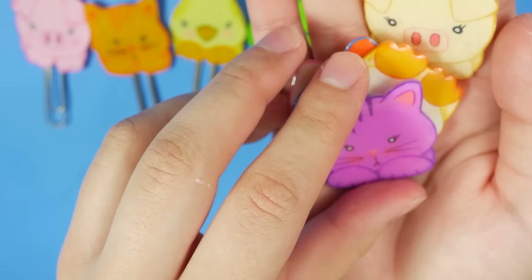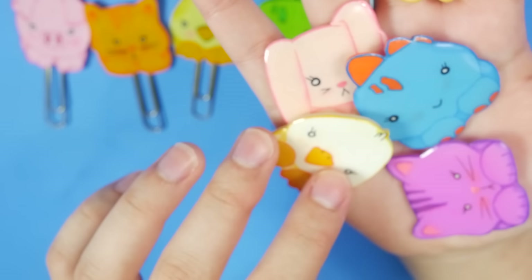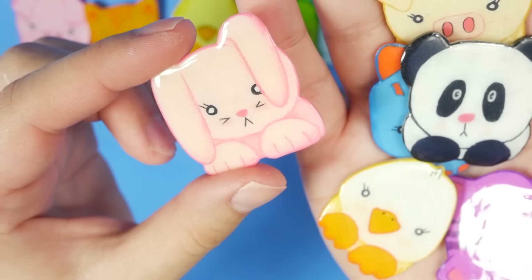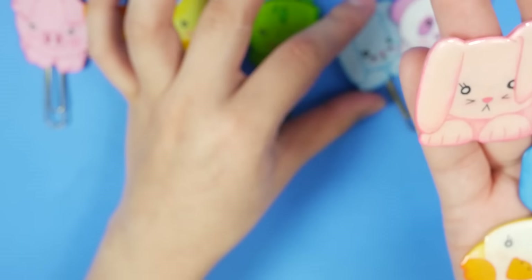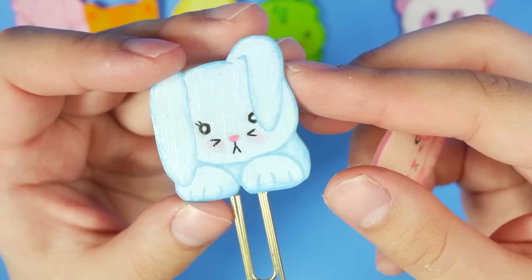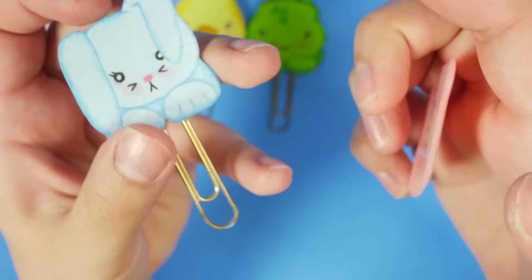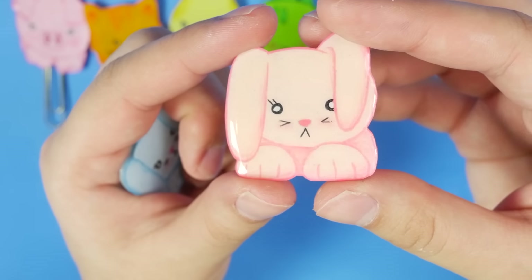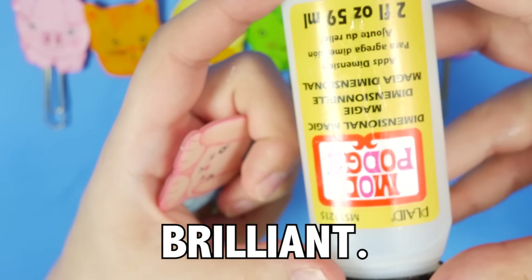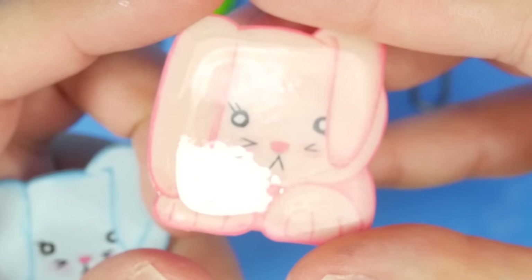I'm gonna start getting into the ones that haven't been on camera yet. These are actually the same animals, I just did them in different colors. You will notice that there's a little more shine to this one. The pink bunny has kind of like a 3D shine to it as opposed to this one that's a little shiny but it's flatter. This one is coated with just regular Mod Podge, and this one I used dimensional magic — it's still Mod Podge, it just gives you a little bit of dimensional effect.